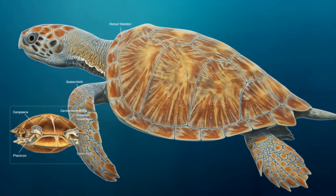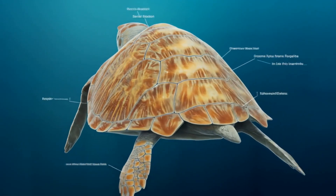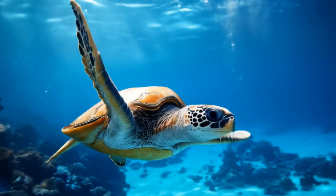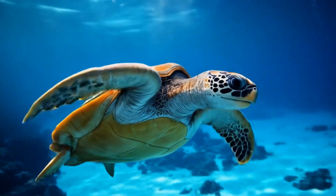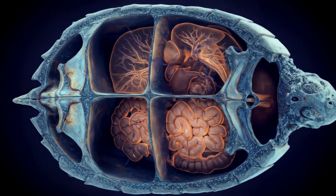Can you believe that? We're about to dive deep into this biological marvel, and I promise you it's going to blow your mind. Alright, are you ready to get up close and personal with this incredible living armor? Let's start with the top part of the shell, the carapace.